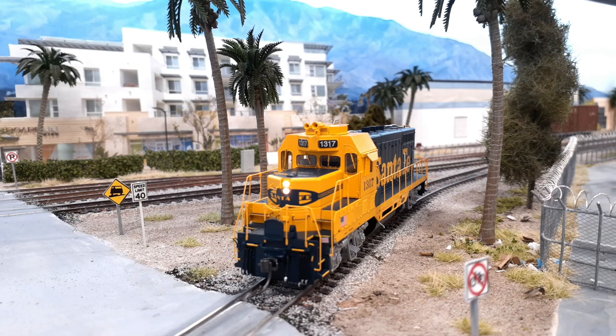We'll rev up the engine here, let you hear the sounds, and then I'm going to show you the CV settings I did for the brand new locomotive. And then I'm going to go ahead and weather it, and we'll take a look at it after it's all weathered. So this is what it looks like before weathering, and when you get to the end of the video, we'll see what it looks like after I weather it.